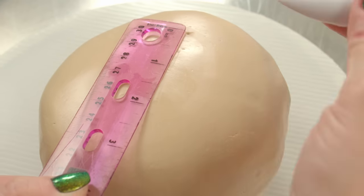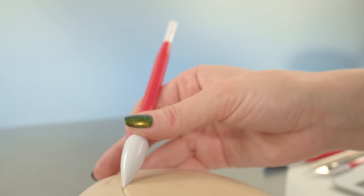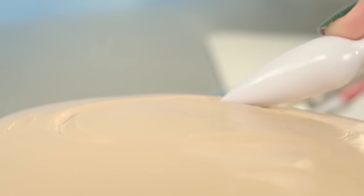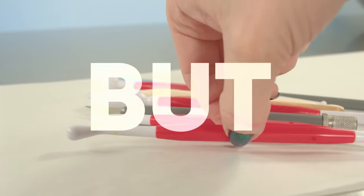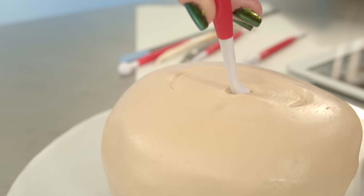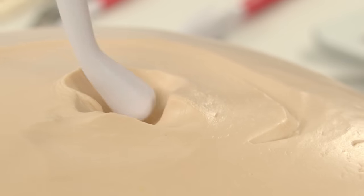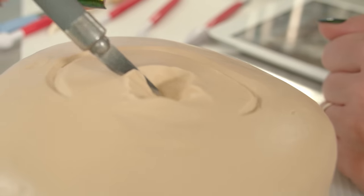You may be asking yourself, what in the world would compel her to want to make an ear cake? Well, I've made hundreds of hyper-realistic cakes that have tricked people into thinking they're the real thing. But I know there's potential for me to come up with even more shocking, mind-boggling cakes. And I'd say an ear cake is definitely up there when it comes to shocking. So I'm making this cake to see if I can pull it off.